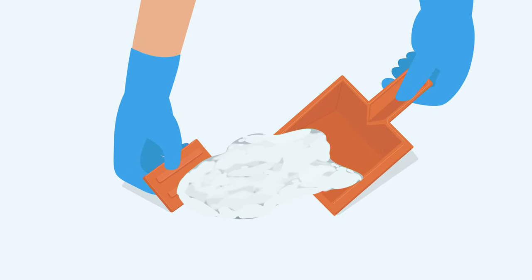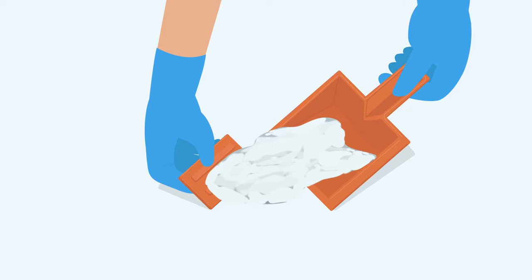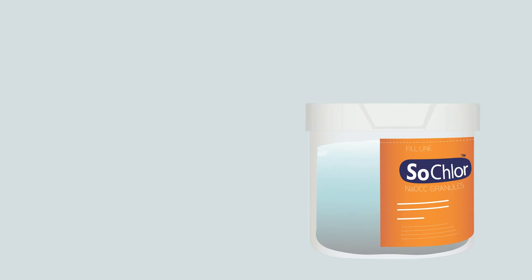Using the scoop and scraper provided, remove the absorbed spill and excess granules from the site and dispose into the bag. Place scoop and scraper into bag once all material from the spill site is removed.